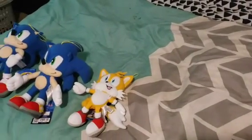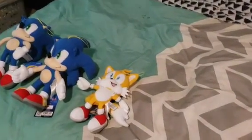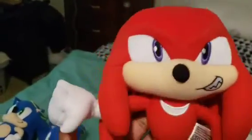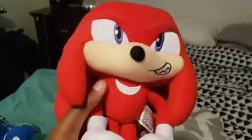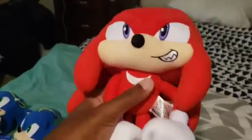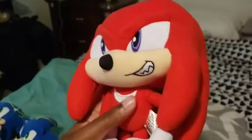Next, we have my favorite Sonic character of all — Knuckles the Echidna, Modern Knuckles. I love this. I'm so glad that GE made this. After the original Modern Knuckles, which was the Sonic X Knuckles back in 2006, years later they finally made a new Modern Knuckles. I'm glad they did, because he looks so freaking amazing.